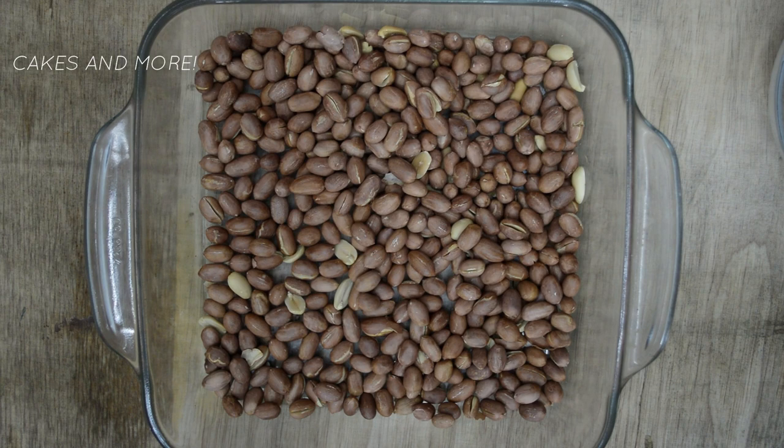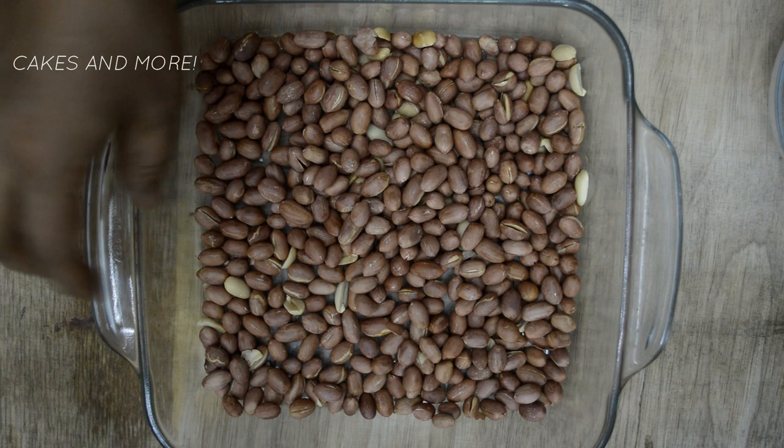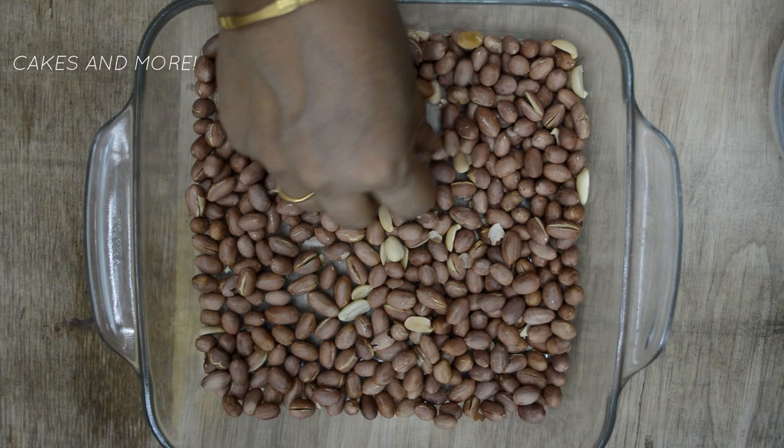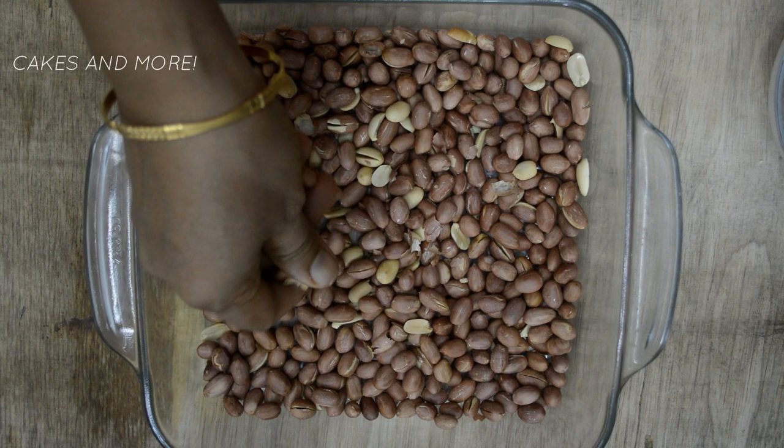The skins of the nuts will not change a lot in color the way they do if you toast on the gas stove, but you can tell by the smell, and some of them will have split open. Wait a few minutes, let the nuts cool, and then check if they are done to your liking. If required, microwave again for a minute or so and repeat more batches if needed.